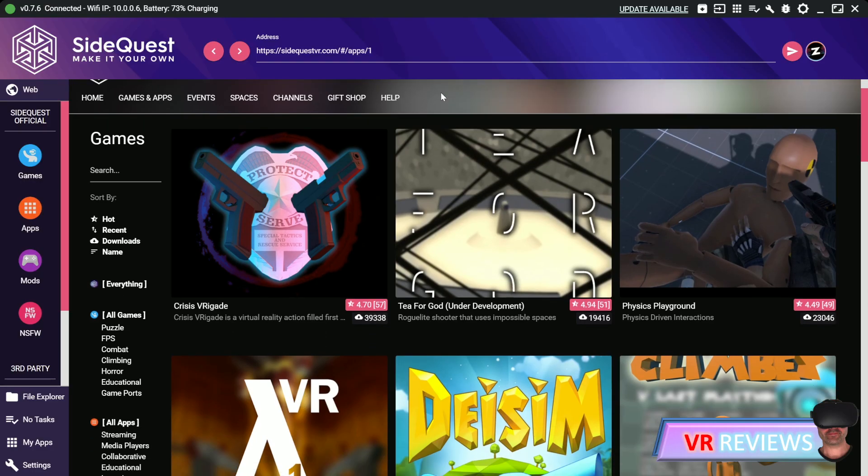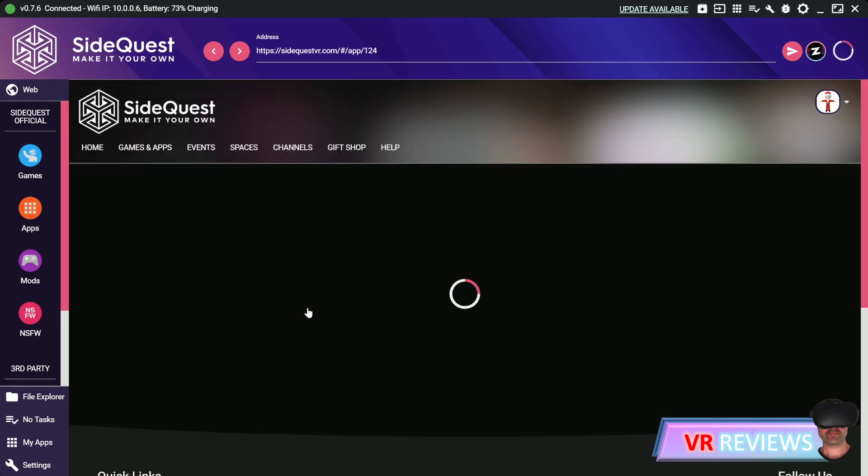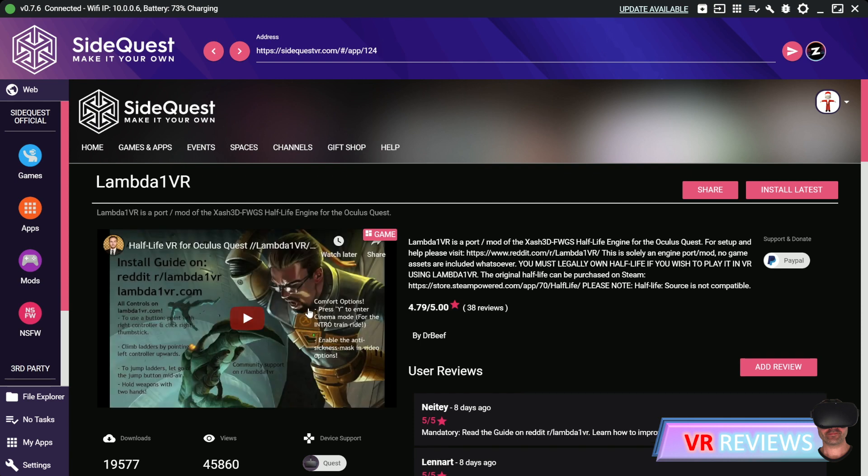Now we go to the SideQuest store and choose Lambda1VR. This is a port mod made by Dr. Beef — it's a fantastic mod. Make sure your Quest is connected; you can see the light is green. We're now good to install the game, so click on Install Latest.